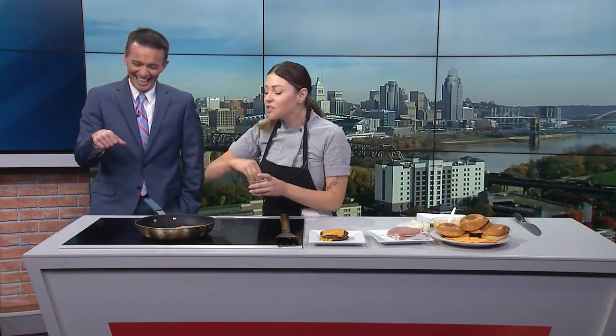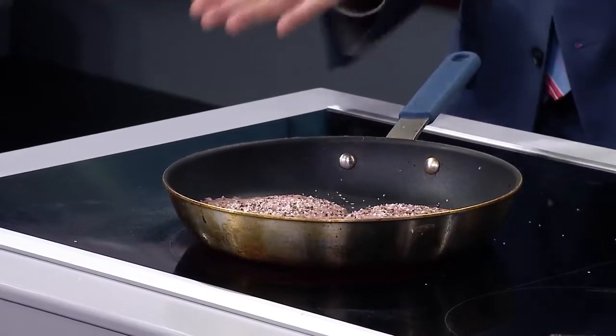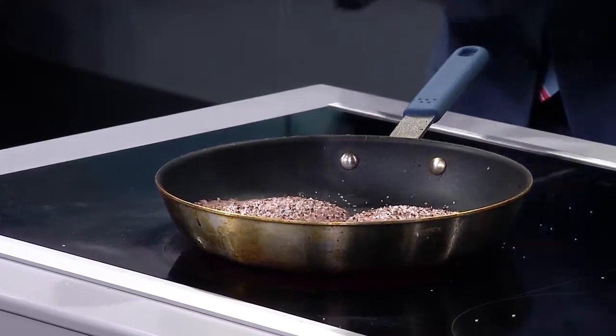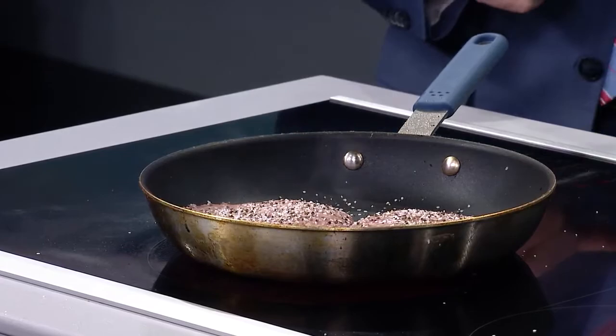We're not smashing the meat. When you smash it, all the juice goes away. It's better to be sort of pre-flattened before it hits the heat, with your thumb indent right in the middle. Of course, smash burgers are super popular — we all know them, we all love them, they're tasty.